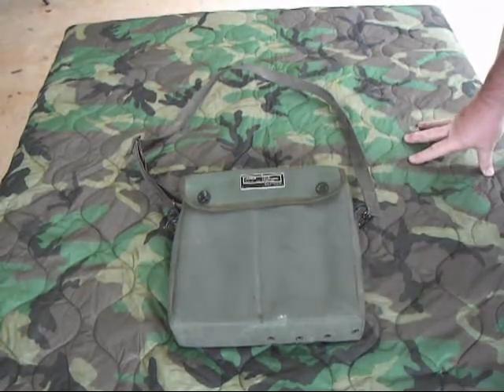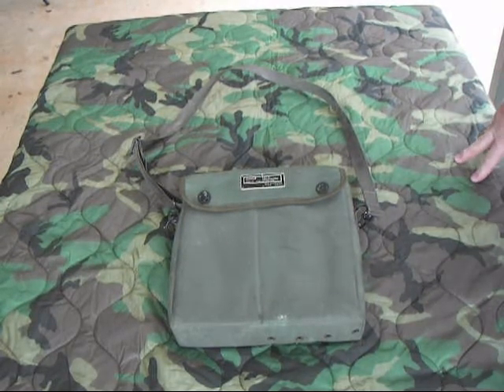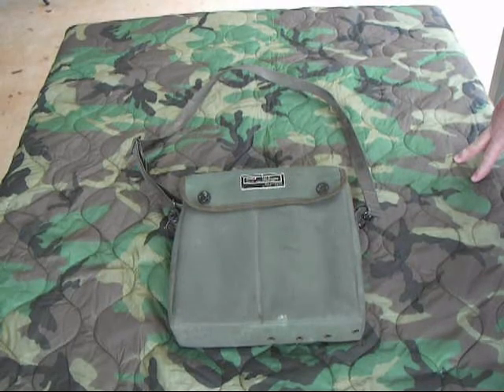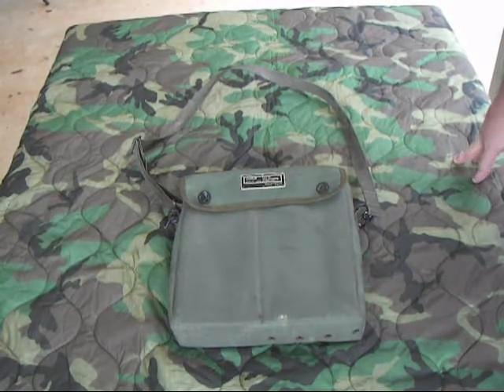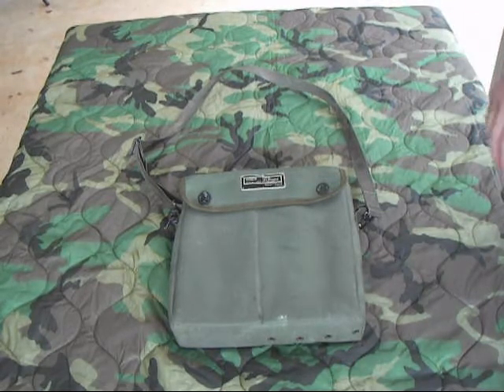These phones were built in the 70s and 80s and probably may still be in use today. They were basically built as a replacement for the older British telephone Set-L Mark 1, which was an older style in a metal case.